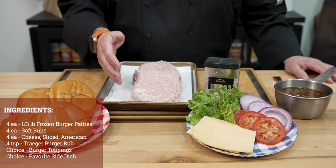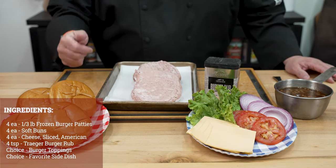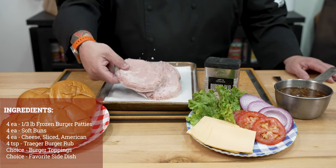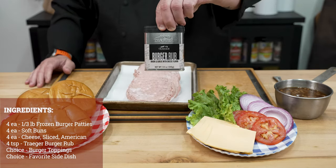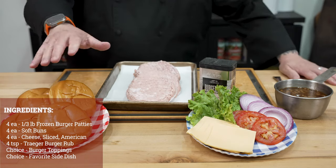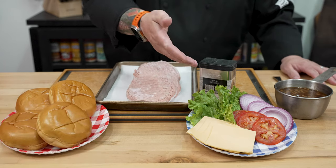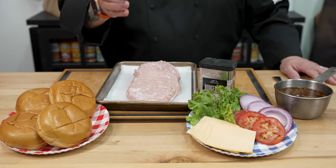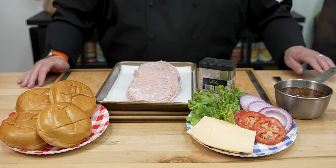These are third pound burger patties that we got from our local club store and grocery store, the ones that come in that giant sleeve. These are frozen, rock solid. Next up, we're going to be breaking in that new Traeger barbecue rub today. I love a soft squishy bun — we went with brioche buns today — and then our normal accoutrements: lettuce, tomato, onions, a little bit of cheese, and maybe some beans as a good side dish.